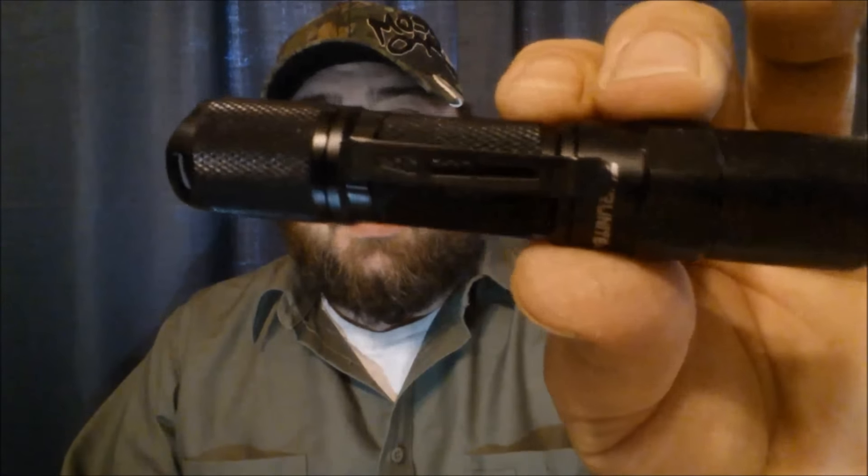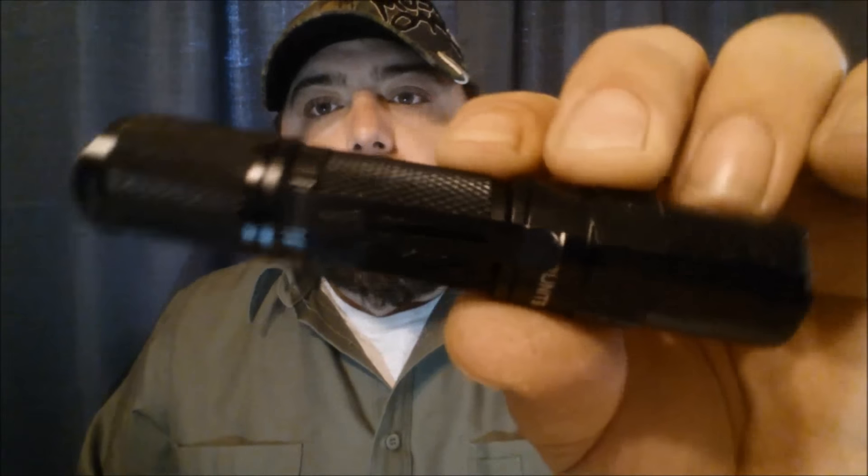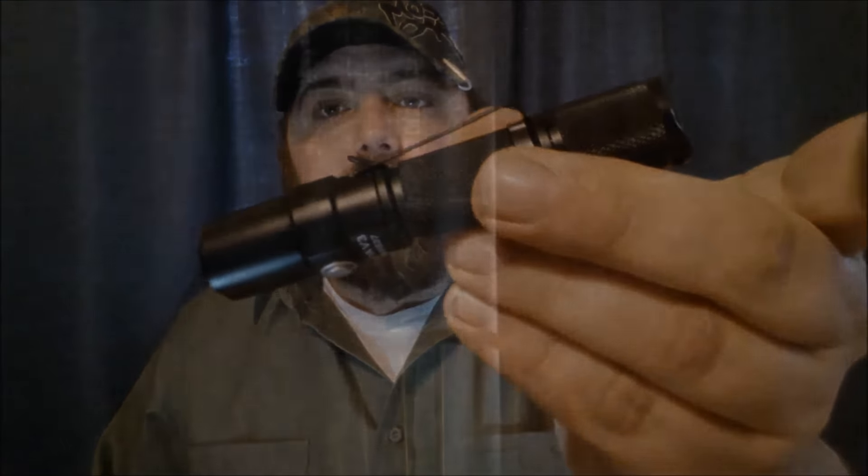One thing, just right off the bat with first impressions, is I wish that pocket clip was a lot deeper. I wish it came clear up to the back of here — just a much deeper pocket clip I'd prefer. I don't really like having a whole lot of a flashlight sticking out because it tends to, when you're sitting down, fall out of your pocket easier. So a little deeper pocket clip would have been kind of nice.